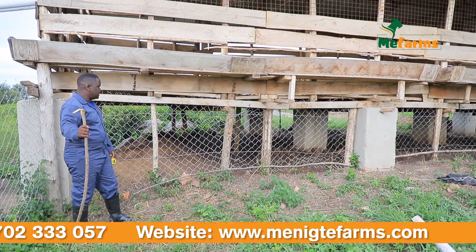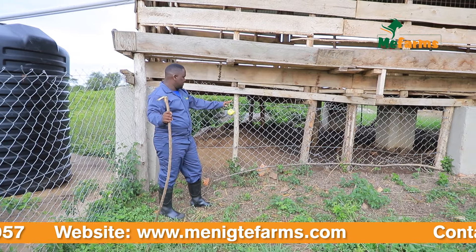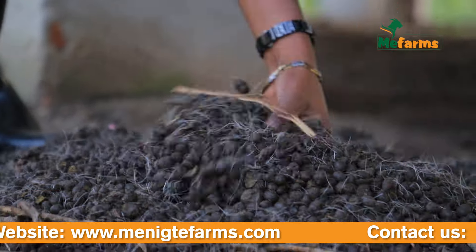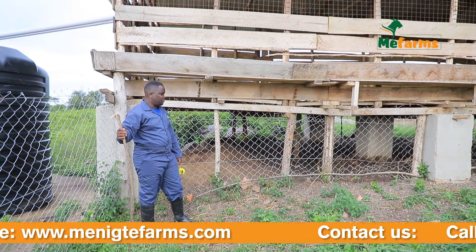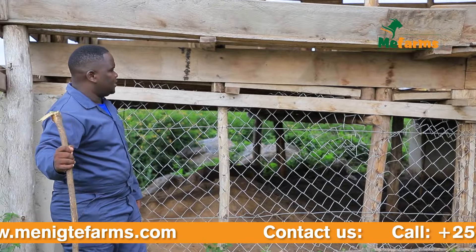Because as the goats excrete, the droppings can become a breeding area for bacteria, which would create disease. And we also ensure that we have well-fixed feeders, as you can see. We are also creating a water reservoir, trying to harvest the water, utilizing all the resources that we have in this building.